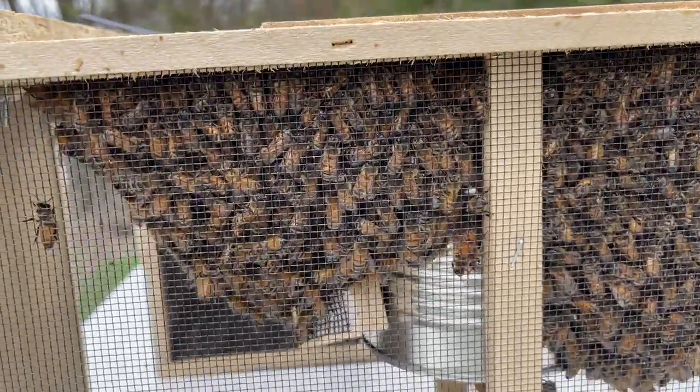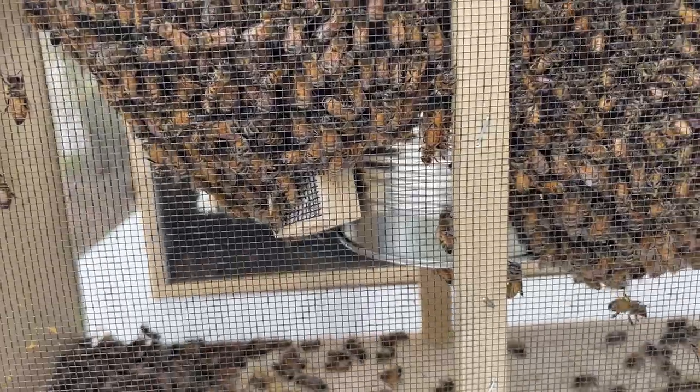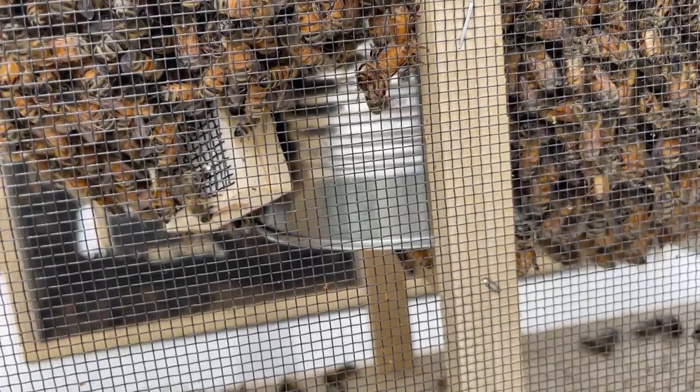Here the bees are in the back of the SUV. There's the queen cage with all the bees clustered around — we've got to fish her out of there and get her installed in the hive so they know where to go. And that is your inverted sugar water can that has holes on the bottom for them to eat from.